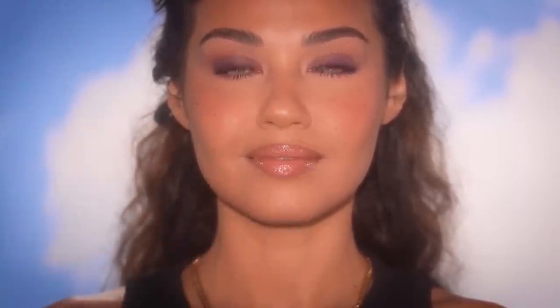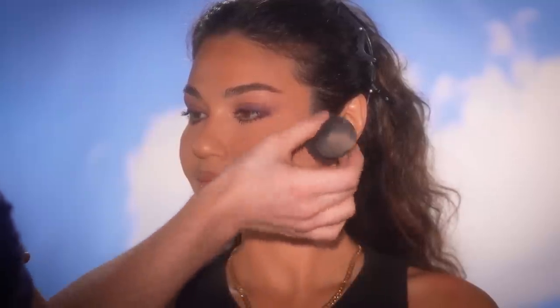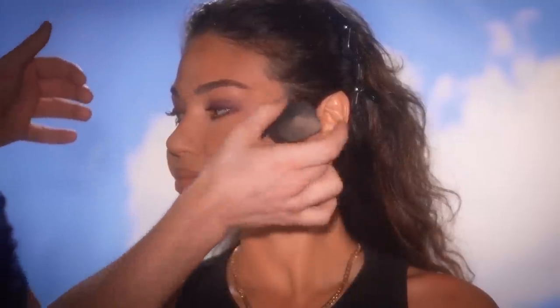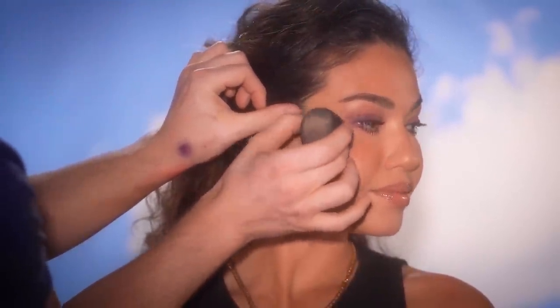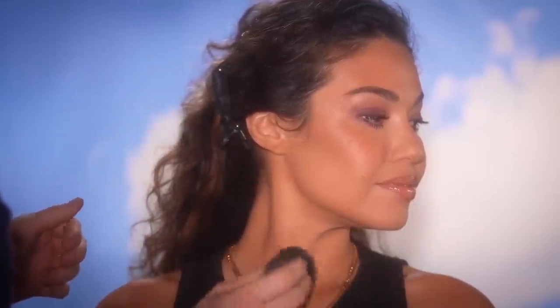I'm going to finish off with my Plexiglass Illuminator, tapping this into the highest points of her face with my makeup sponge. We're filming this on the 4th of July — she's going to be in the sunlight, so I want her skin to look radiant and luxurious. This gives us just that without looking glittery; it'll just look like fresh, luminous skin. Try bringing it down to the chest and shoulders as well — it adds that glow that ties in the whole look, which makes this the perfect last step in how we created this modern glam on my naturally beautiful friend Iman.